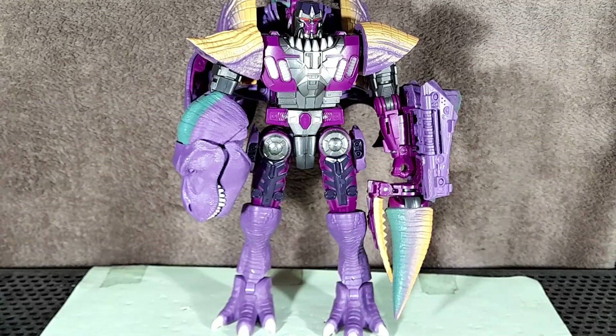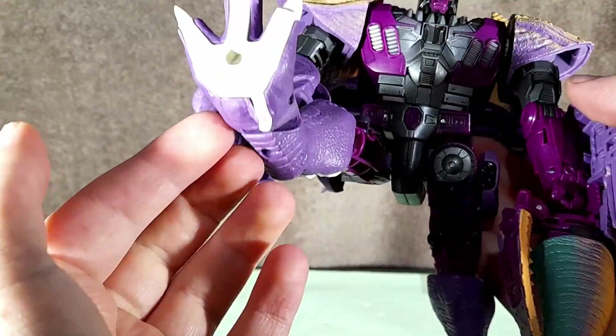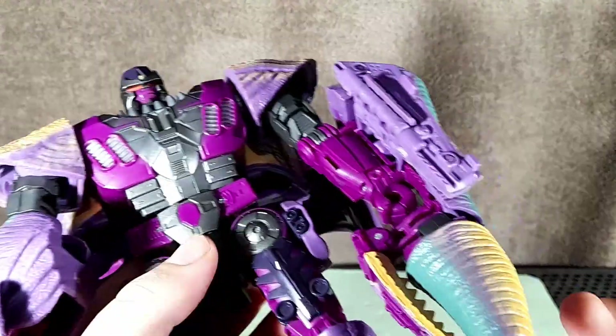There are very few 5mm ports on this guy, like most other organic beastformers. Of course there is the hand and the one inside the mouth. There's one on the bottom of each foot. And that's it — you can't really deck this guy out with weapons.